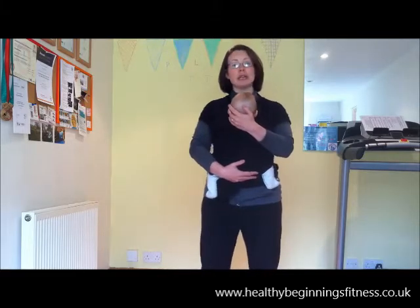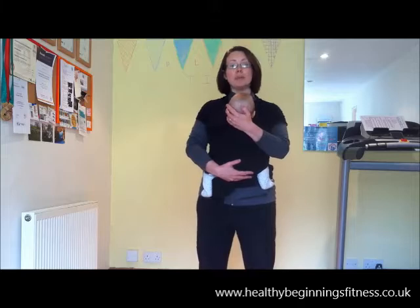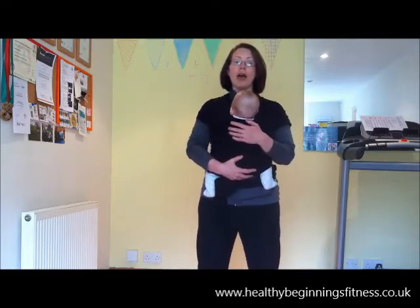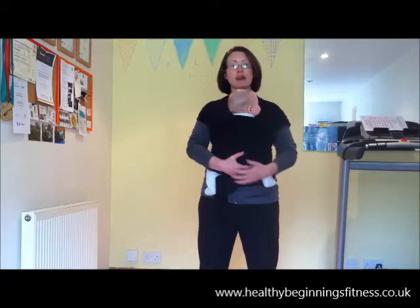So when we designed our sling class, we've really taken those two things into consideration. We've kept everything low impact so that mums with any issues down below can still feel comfortable and confident, and we've also taken into consideration any problems with diastasis recti or separations of the abs. We'll always check mums first and give lots of teaching tips to gently draw the tummy in and use these postural muscles correctly.